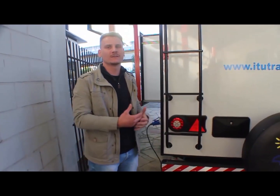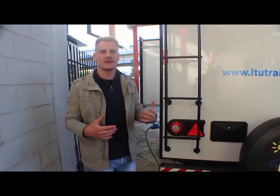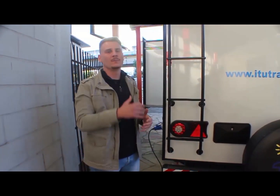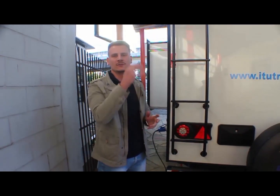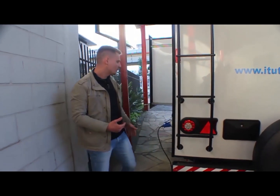A escada que tem aqui é para subir no teto. Você pode subir e sentar no teto. É indicado para quem vai ver corridas ou eventos, e pode usar o trailer como uma plataforma para olhar de cima para baixo.